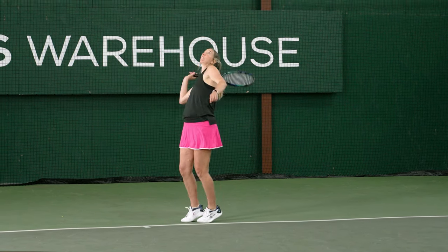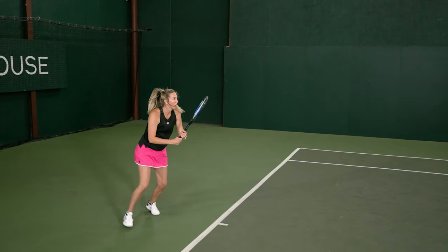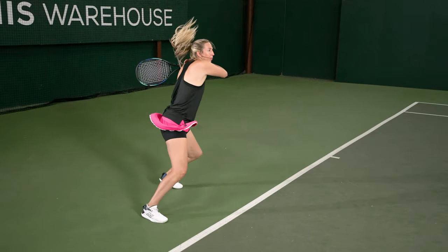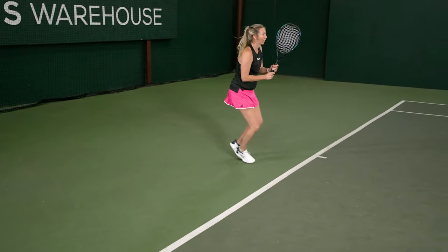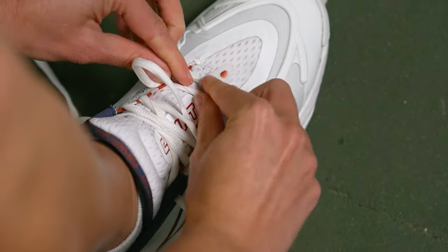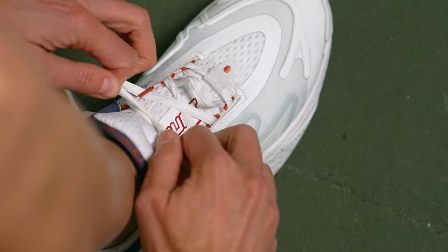If I had one small knock, it's that I thought the toe box narrowed just slightly, especially my right foot. I need a little bit of extra room in that toe box, and I was getting a little numbness or tingling feeling during the first half of the play test. I did alleviate some of that by just making the first two eyelets of the lacing system a little bit looser, and that gave me a little bit more room.